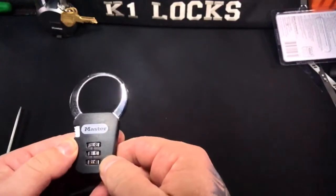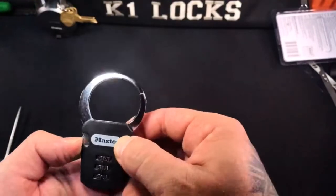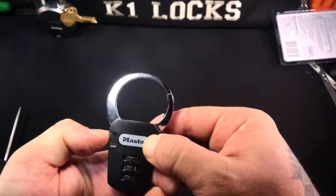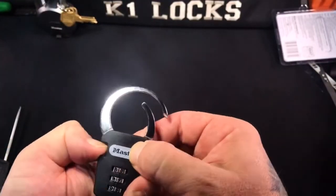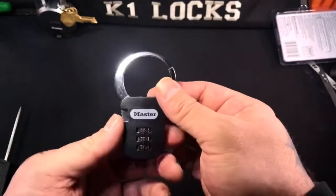So it looks like the number is 0-7-5 now — or 0-7-6 rather. So this is not the most difficult lock to figure out. Again, all you need to do is make sure the combination is set.